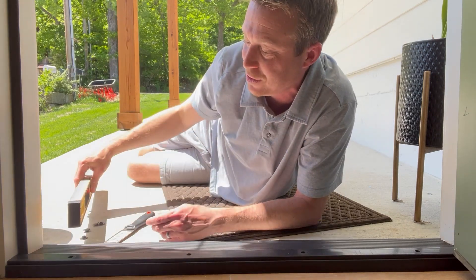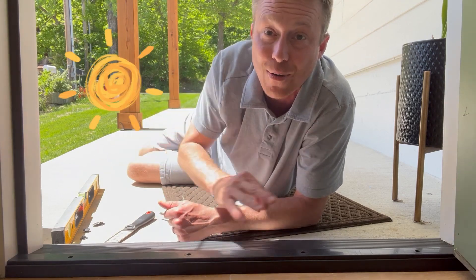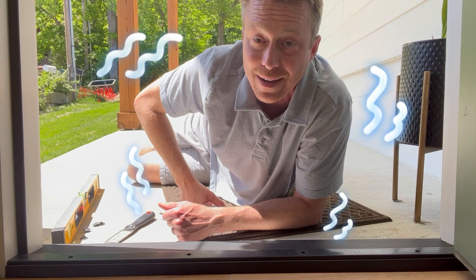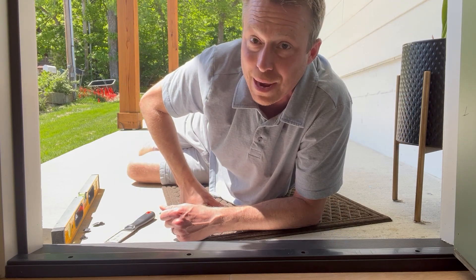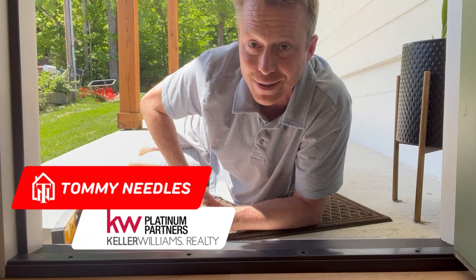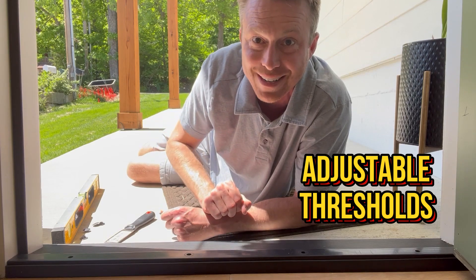I went ahead and adjusted everything out — it is plumb as plumb can be, and I've got that precise one-eighth inch coverage over the door. When I shut it, no more sunlight coming through, no more cold air going out in the summertime and cold air coming in in the wintertime. Ladies and gentlemen, I appreciate you watching — Tommy Neils, Kelly Williams Platinum Partners, on an adjustable threshold Food for Thought Friday. Thanks so much!